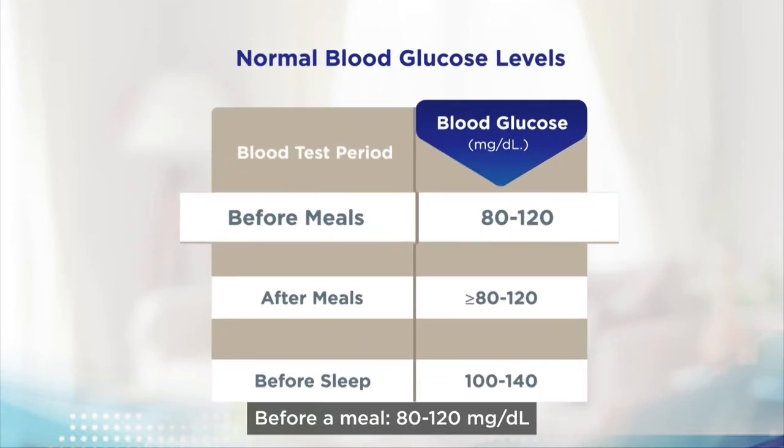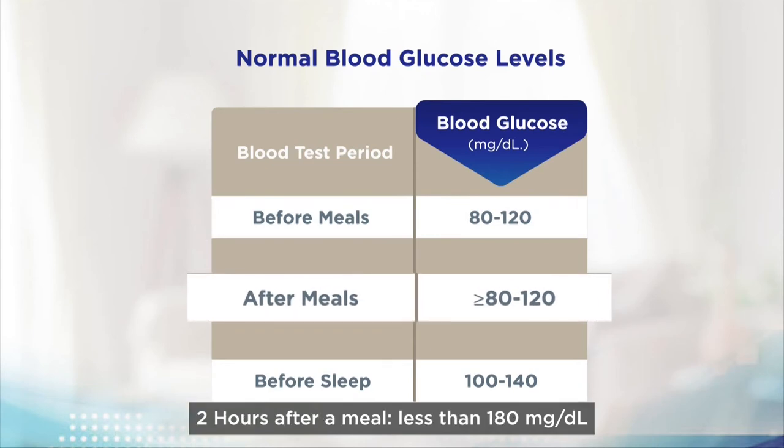Normal blood sugar levels are as follows. Before a meal: 80 to 120 milligrams per deciliter. Two hours after a meal: less than 180 milligrams per deciliter.